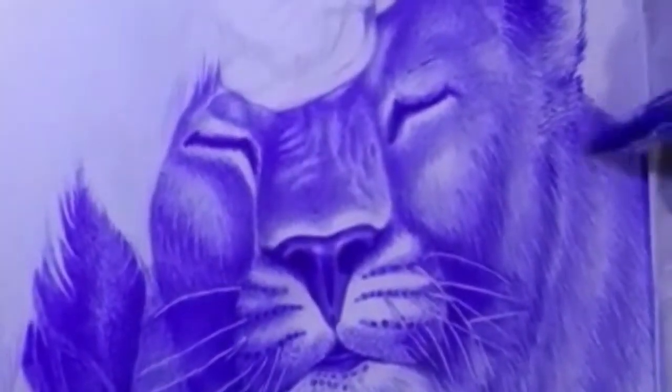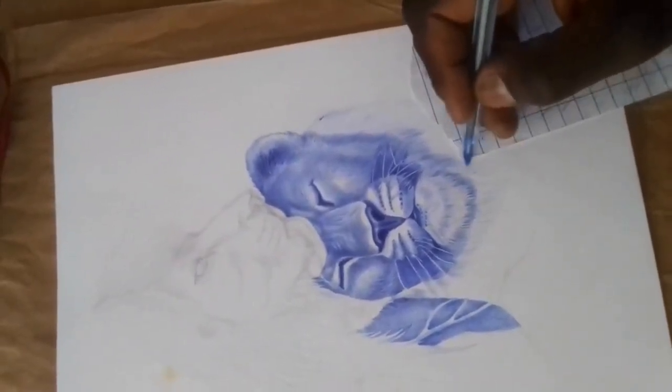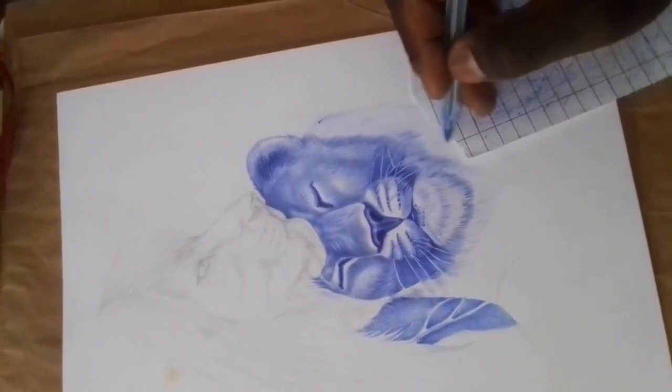Don'ts: Don't press too hard. Ballpoint pens are not designed for heavy pressure, and pressing too hard can damage the pen tip or cause the ink to bleed. Use a light touch and build up the ink gradually to create darker lines and shading.